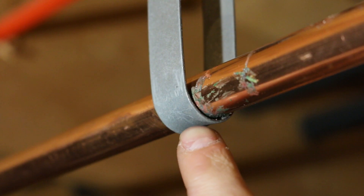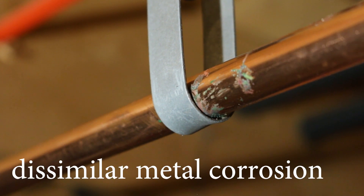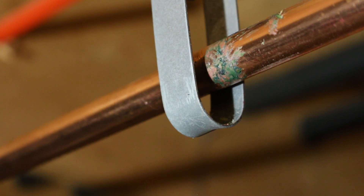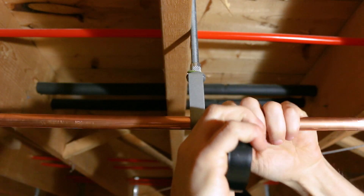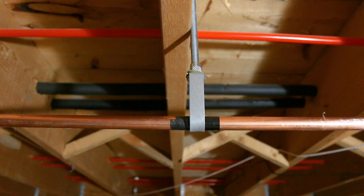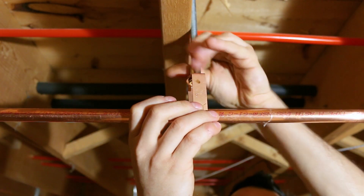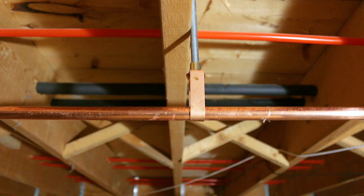Number four is using steel supports on copper pipes. When copper comes in contact with unpainted steel, a phenomenon called dissimilar metal corrosion — better known as electrolysis — occurs and eats away at the copper pipe very slowly, causing a small leak in the long run. If a steel support is all you have, make sure to wrap the copper pipe with electrical tape so they don't come in contact with each other. The proper way to do this is to get supports made out of copper — they're a tad more expensive but they won't eat up the pipe and will make for a much more professional install.